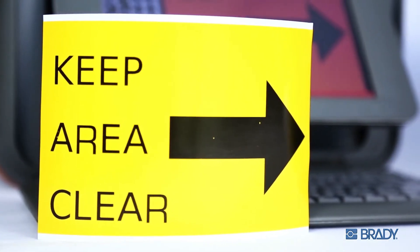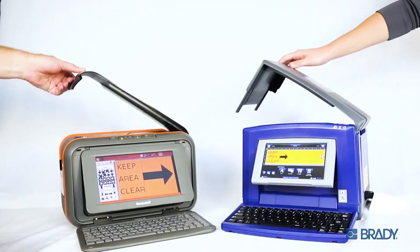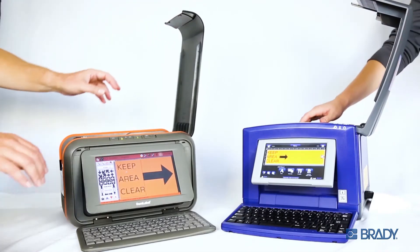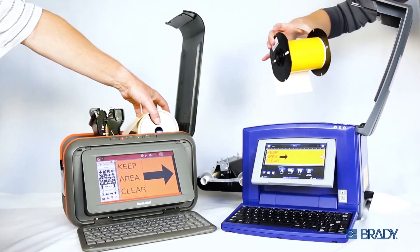I don't really know what's going on with that font alignment, but check it out — I made this for you. You need a different label width? No problem. Let's change out from a 4-inch material to a 2-1/4-inch material.